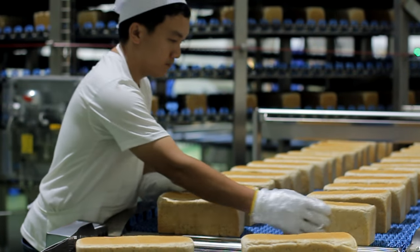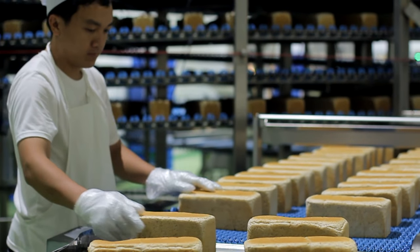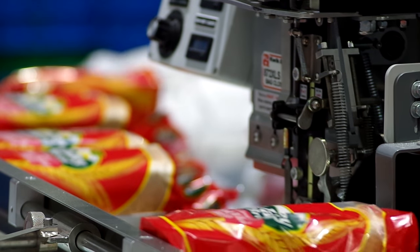By the time the loaves are cooled, they are moved to another conveyor belt to be sliced, packaged, and sealed. The freshly baked loaves are cooled then packed individually.